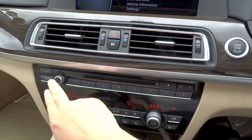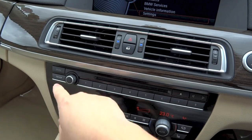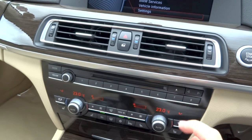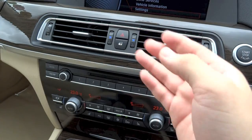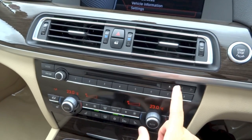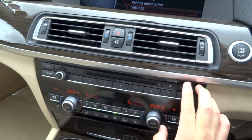Back to the controls down here — you have your volume and power knob. Your mode button allows you to select your different media options, and you have your FM/AM button. You have 8 shortcut buttons which allow you to program your favourite contact, favourite navigation address, favourite radio station, and more. Right above, you have your CD/DVD player and eject button for the display itself.